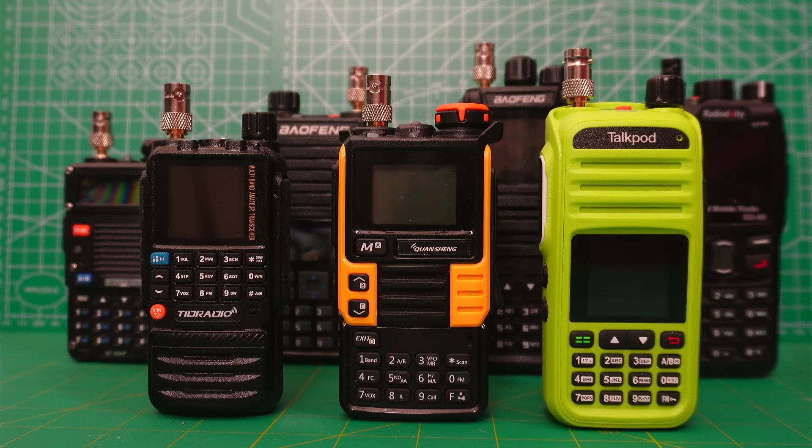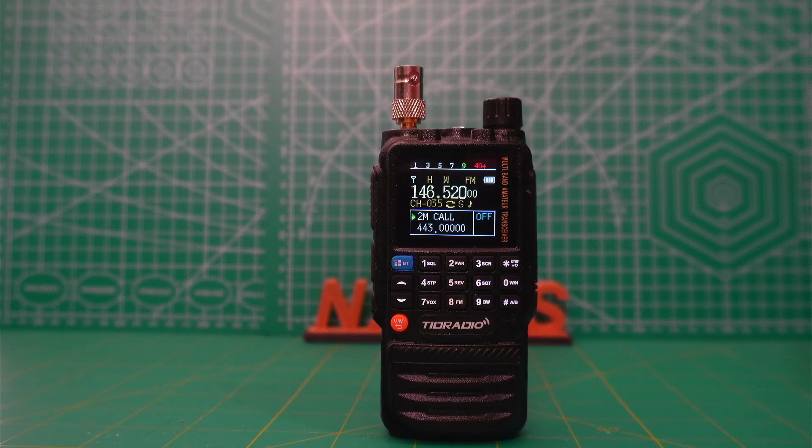Hello, this is N2EWS, and these are some of the Chinese handheld transceivers I will be reviewing. Today I'm looking at the TID radio, the TDH3.